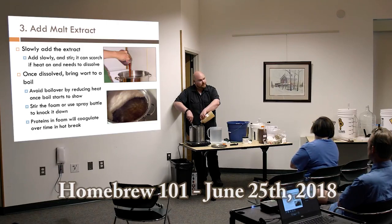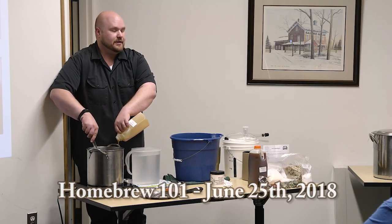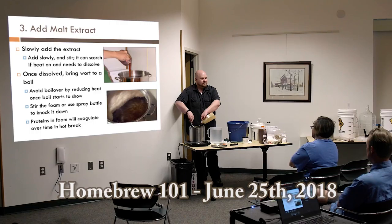Regarding cleanliness: you asked about boiling making things sterile. For anything before the boil, you just want it free of any stuck residue — you don't need it super sanitary since the boil will sanitize the water. Anything after the boil — your fermenter, paddle, anything touching the wort — you want to sanitize properly. If it's not cleaned off well, it won't sanitize well.